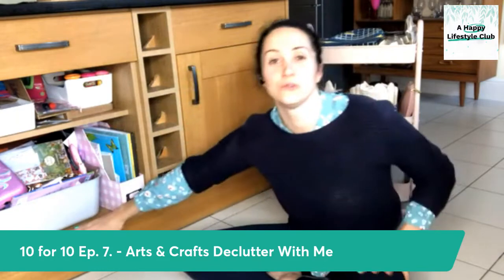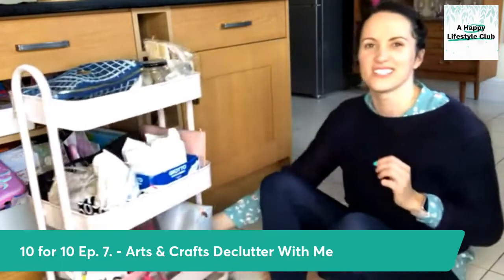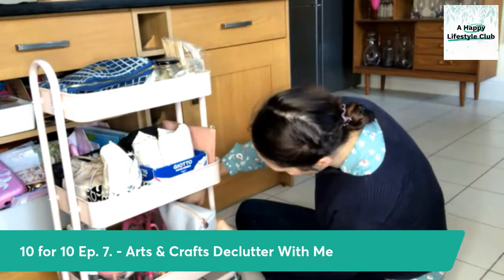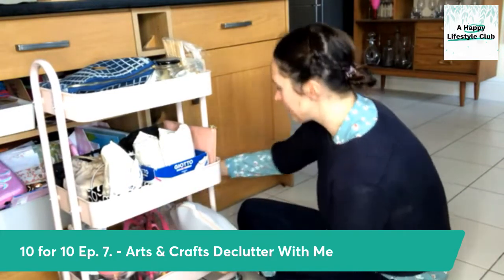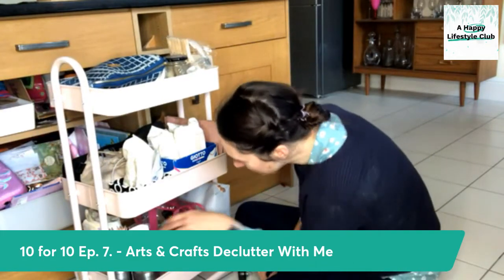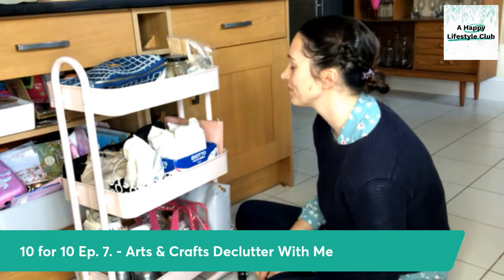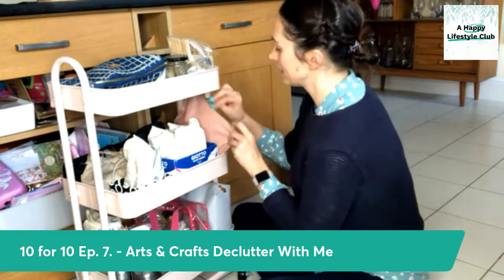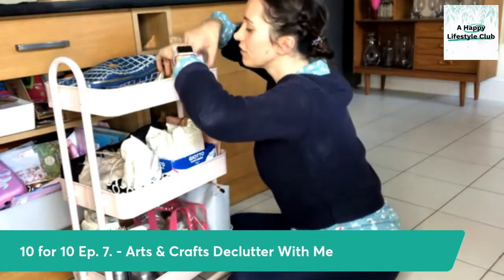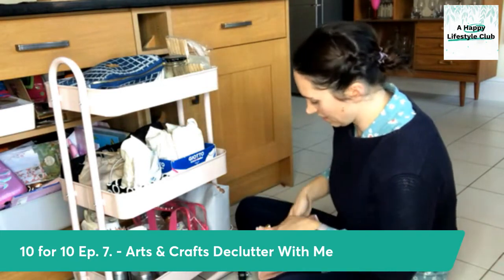So this is my daughter's arts and crafts. We have my arts and crafts, which pretty much doesn't need anything doing to it — it's just if I find something in hers that belongs in mine. Some of this is stuff she will use, but very much with mummy supervision. I have glitter paints, acrylic paints, some candle making bits and pieces. I'm going to tidy these into this envelope because I meant to put them away and I haven't.